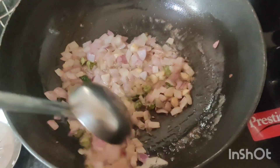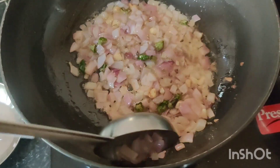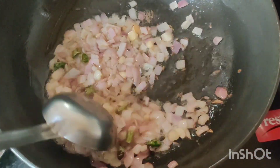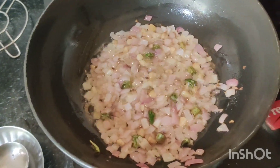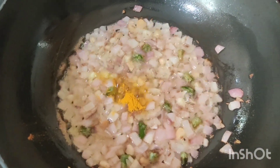It's actually one hand with a phone and one hand doing the cooking, so all the stuff is a bit off but it's okay. Then we add haldi and mirchi powder.